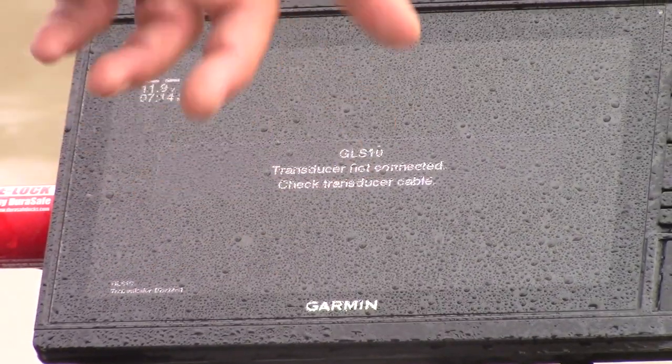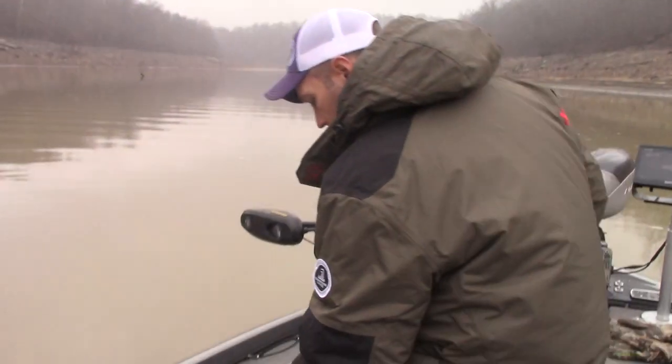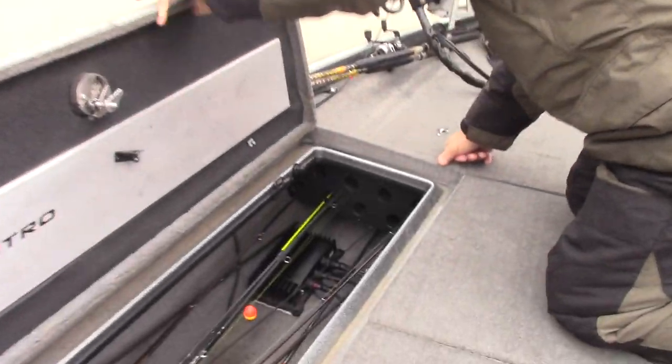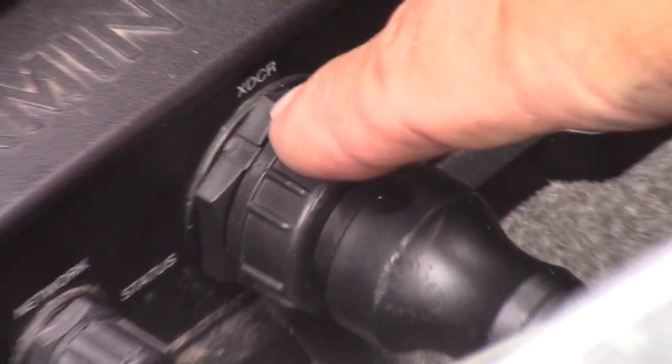Check transducer cable — what do we do? We figured out it's very simple. Make sure in your initial setup that your black box is accessible so you can get to it. You need to see the flashing light and find out what's going on. I'm gonna open this compartment — there's gonna be a flashing light. You can see it's blinking red right now on the status light.